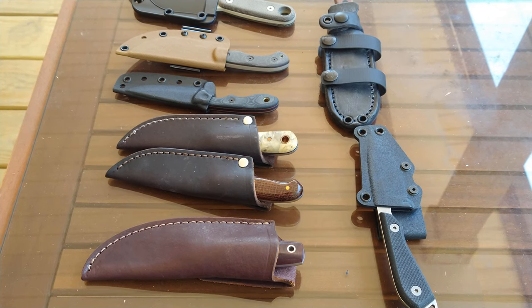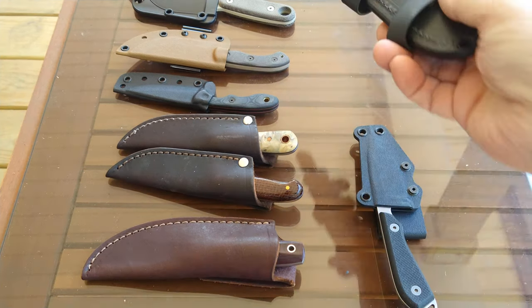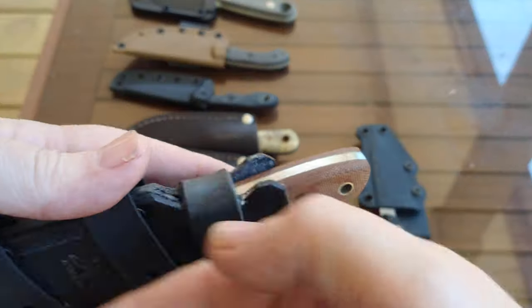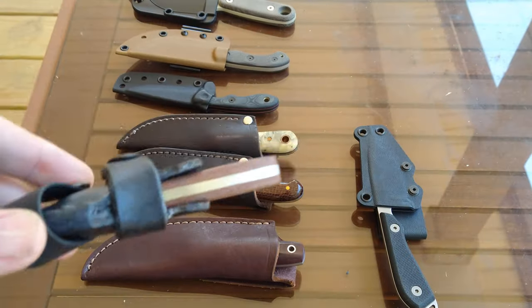Hello YouTube, for some reason I'm having a rough time today — this is take number three trying to show my collection of small knives: neck knives, three and a half inch and under. Sometimes I carry them as a neck knife, sometimes I just throw the sheath and all in my pocket, or sometimes I'll carry set up for a cross draw on my left front side.